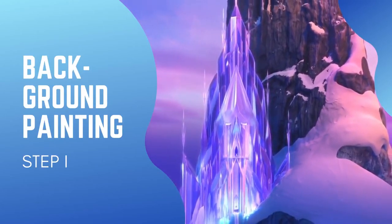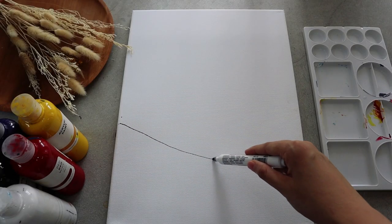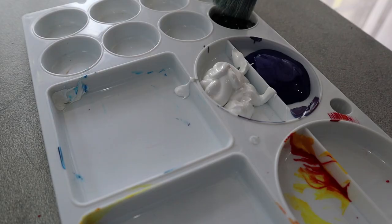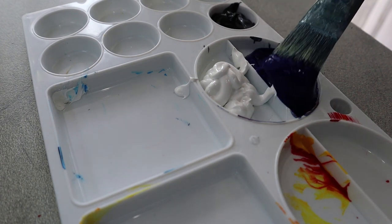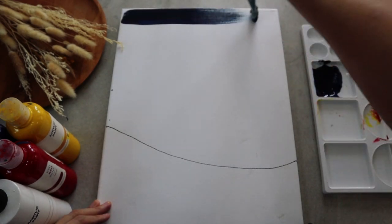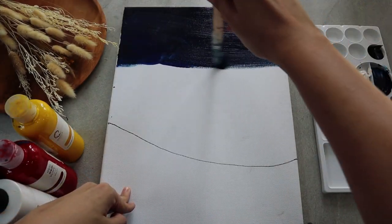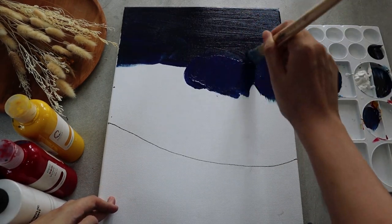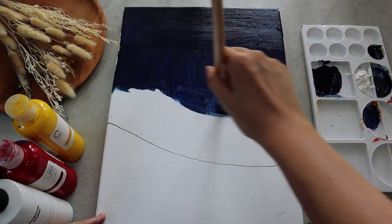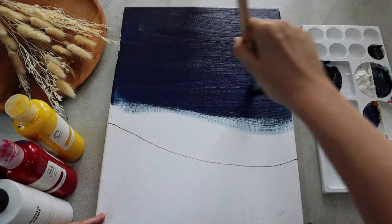Before we start to paint, I'm using a black marker — or you can use a pencil — to sketch the snowy valley upon which Elsa will stand later on. After you're done with the sketch, squeeze the paint onto your palette. We're going to combine three colors: dark blue, blue, and aqua blue to create a night sky with a northern light background. We'll start from the darkest one, which is a mixture of blue and a bit of black. Paint almost half of your canvas.